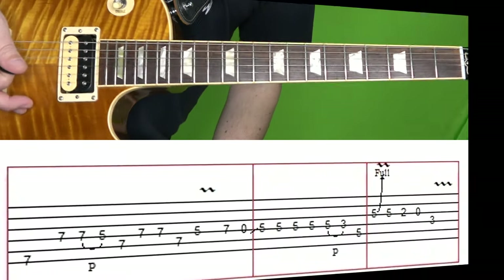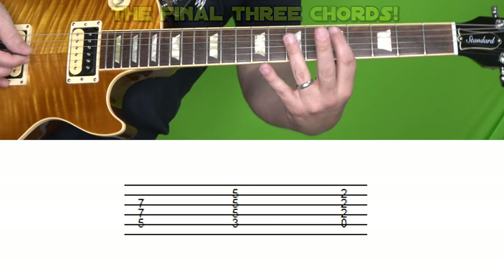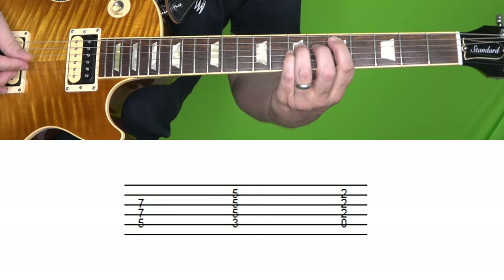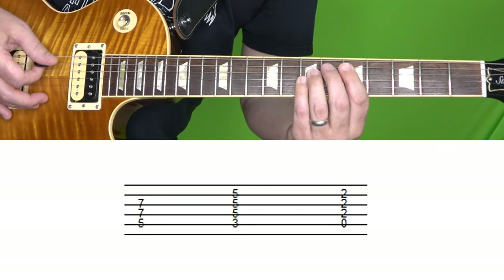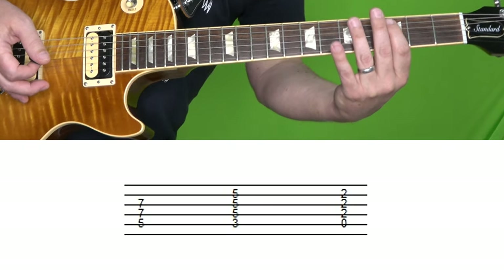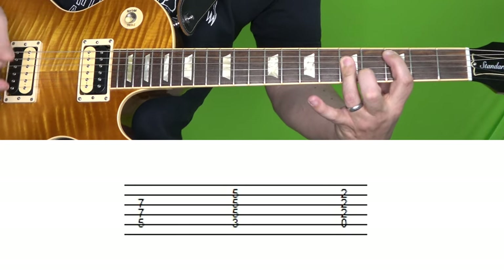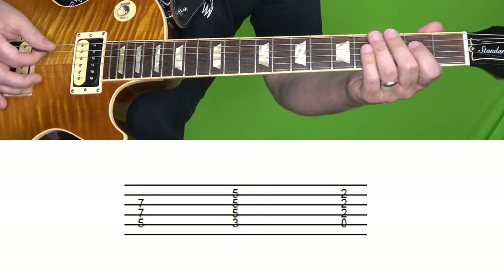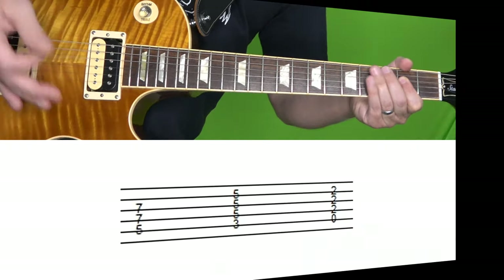We're almost done. Now we've got the final three chords: first, a D power chord — fifth fret of the A string with the seventh fret of the D and G. Then a C chord: third fret of the A, followed by fifth fret of D, G, and B strings. And then finally an A chord: open A with the second fret of the D, G, and B strings.